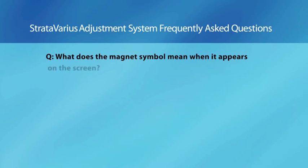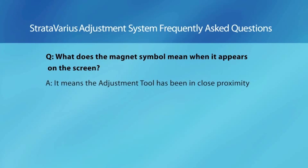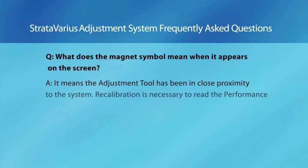Question: What does the magnet symbol mean when it appears on the screen? Answer: It means the adjustment tool has been in close proximity to the system. Recalibration is necessary to read the performance level setting of the valve.